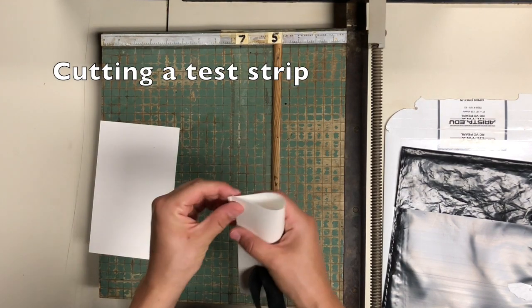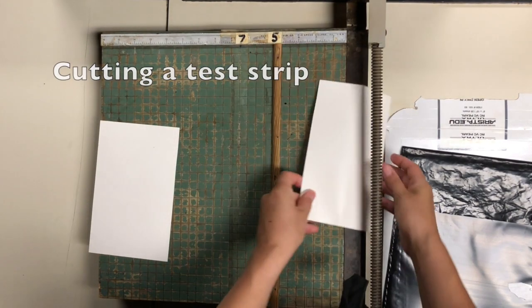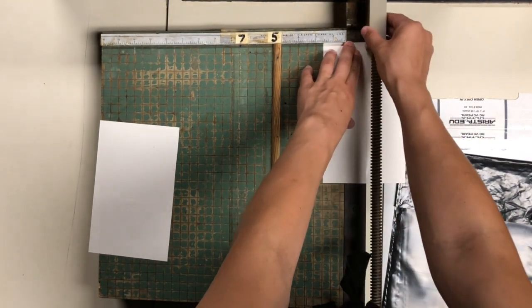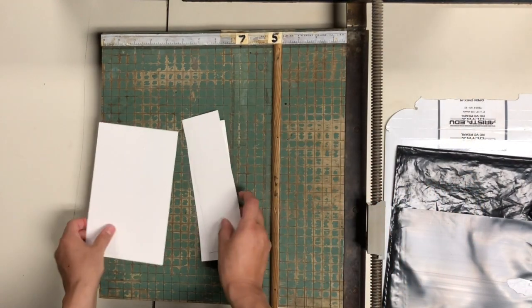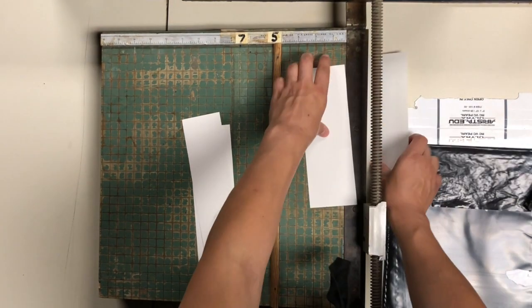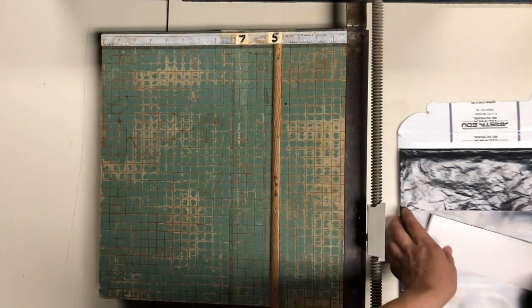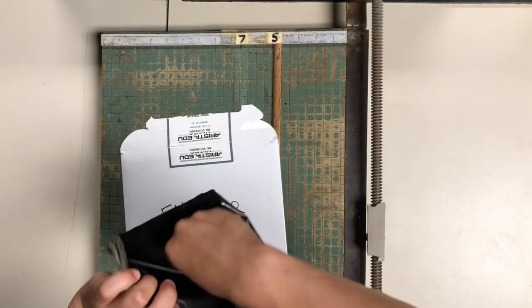When you go to cut a test strip, because you're doing this almost in the dark, I like to crease the top and bottom edges and line it up with the edge of the paper cutter. I'm feeling for that edge and pulling it down from the top. Another way you could cut a test strip is to just place it without folding it and feel on either side to see if it's even. When you're done with any test strips or cutting any paper, you always place it back into the bag.